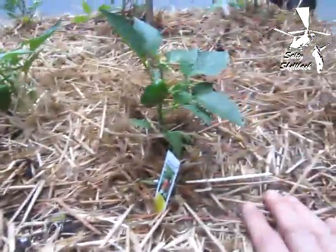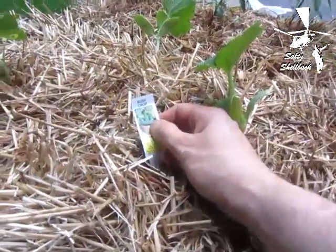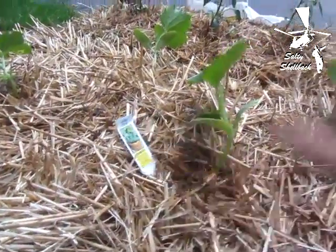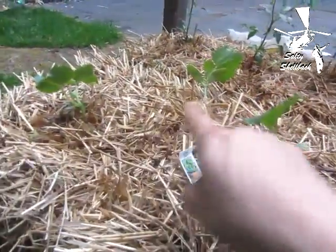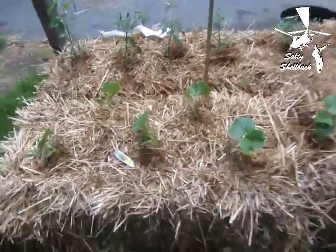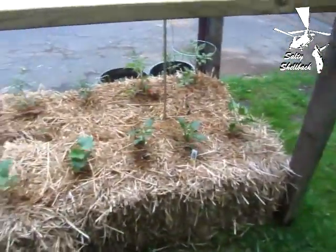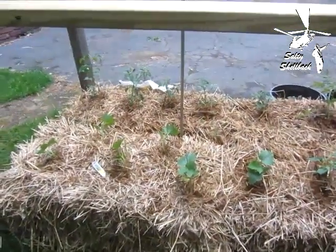And here are my cucumbers — I believe these are bush crop, bush cucumbers, so they're not going to climb up a vine; they're going to bush out. I staggered them and got six total. And that is the planting phase of my straw bale garden.